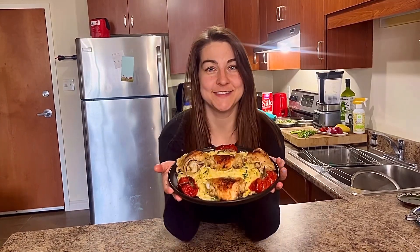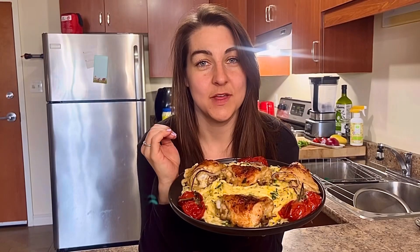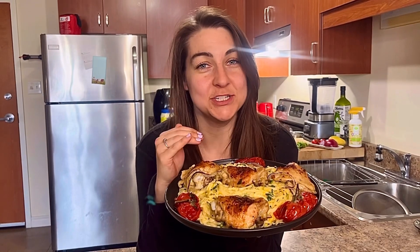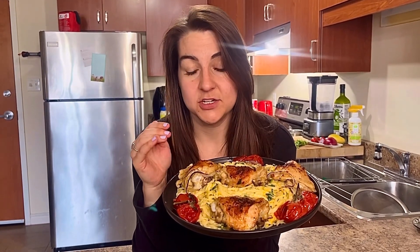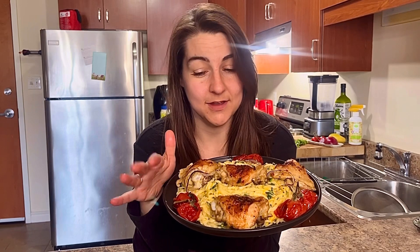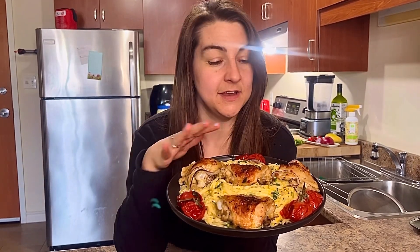Oh my goodness, look at our meal — we made this! It is beautiful. We have lovely spinach and cheddar rice noodles, beautiful pan-fried and baked chicken thighs from the market, and a wonderful decoration of tomatoes on the vine. This is delicious. I can't wait to eat it, I can't wait for people to try it. Thank you so much for cooking with me. We did it — try this and let me know how it goes.